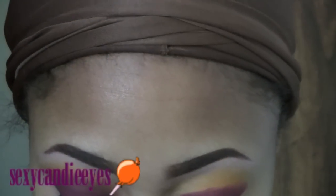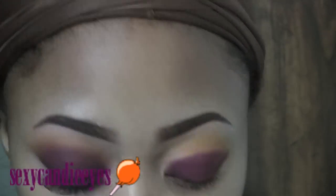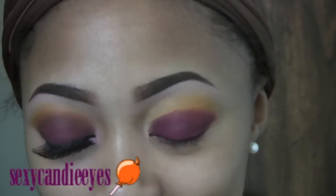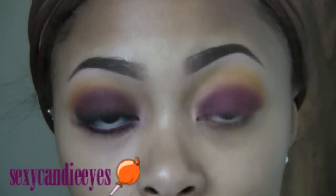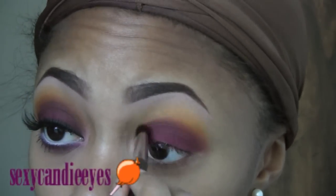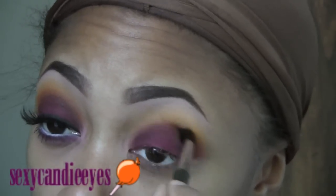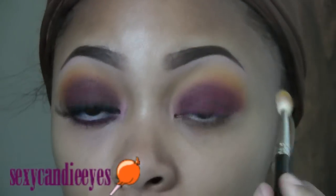I'm going to take a skinnier crease brush — I'm using the MAC 226, this is the latest version — and blend that out. To make it mesh the other side, I'm going to bring that burgundy shade up a little bit more. Then I'm going back into my crease colors, mostly with Goldenrod, and I'm going to touch that up.